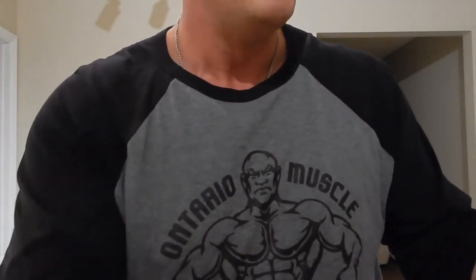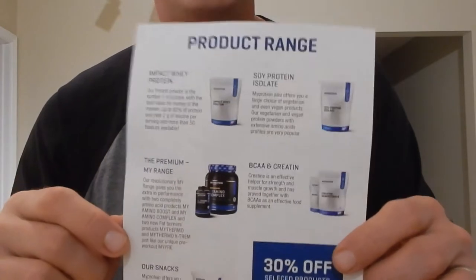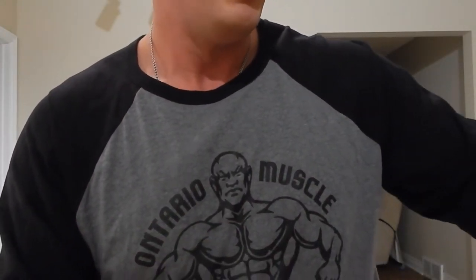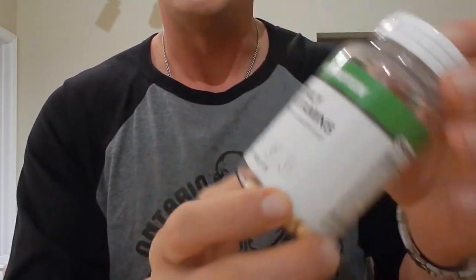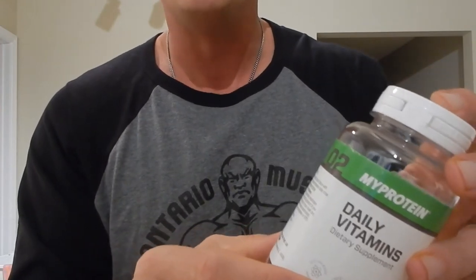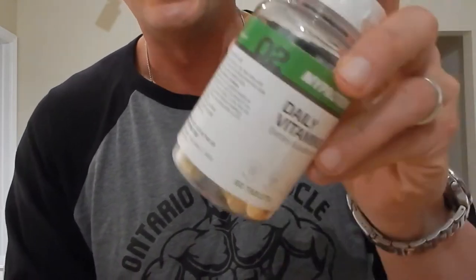There's a good article on multivitamins — why you need them and all kinds of things — as well as the standard workout log. I'd encourage you guys to fill out your workouts so you never lose track of where you are. There's also information on the My Protein product range. They've got excellent products — if you check them out on Labdoor the reviews are very good. We've got My Protein daily vitamins, a nice little 60-count sample.